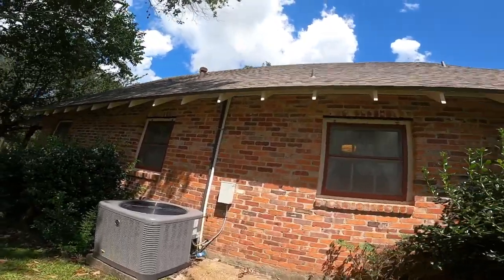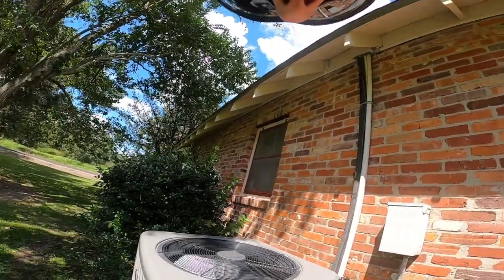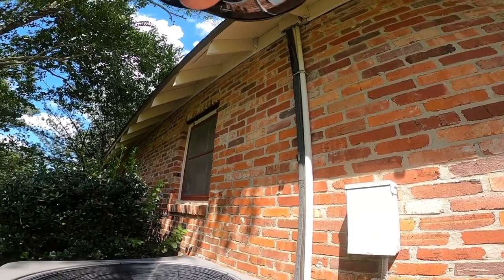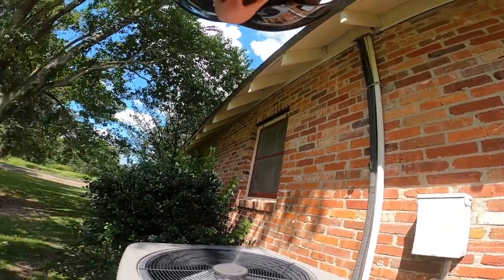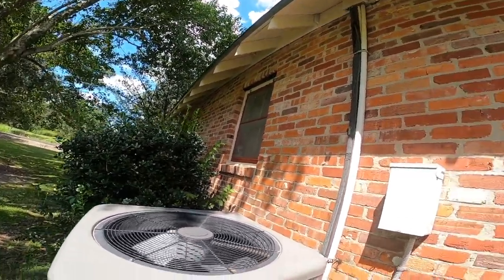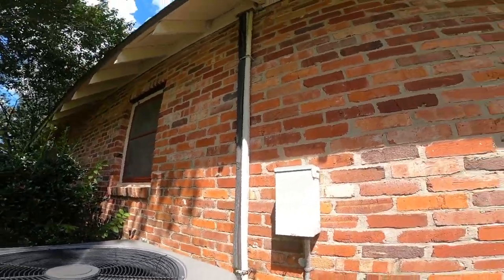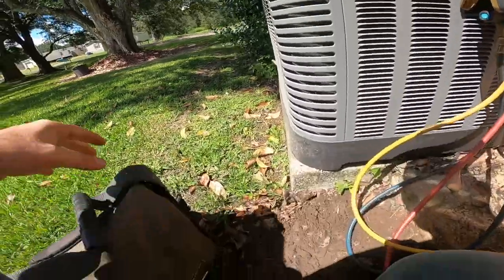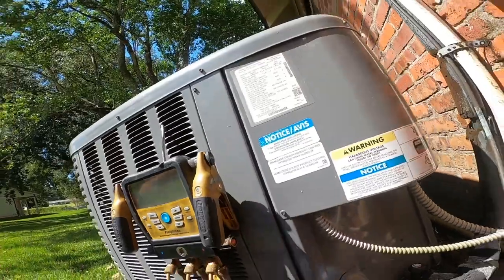I think I see a snake under there - yep, a little baby snake. Get out of there. I don't know if it's venomous, but it doesn't look venomous. It's got a little debris on it.